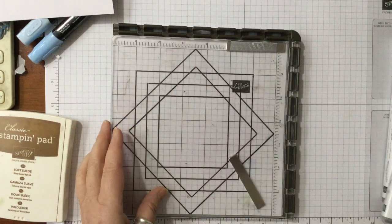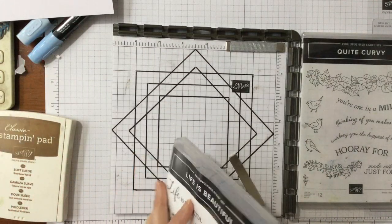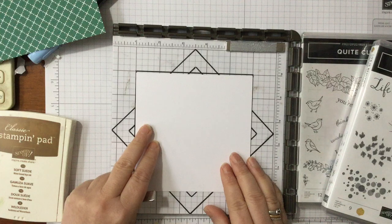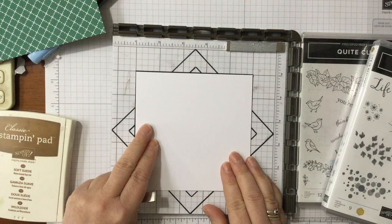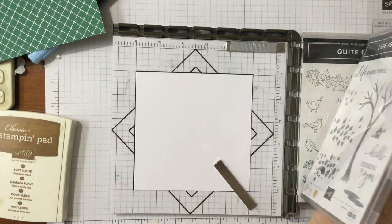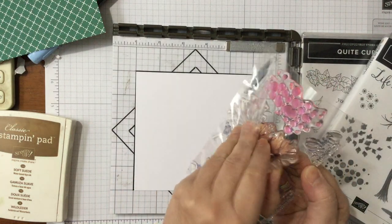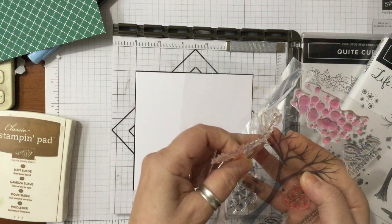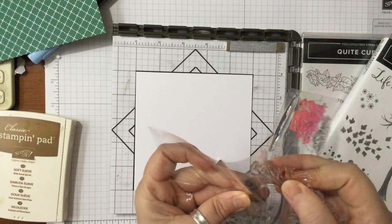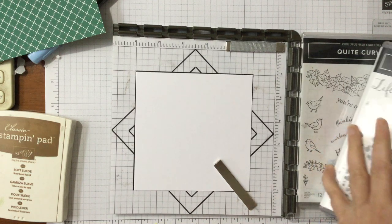We're going to start with the Life is Beautiful stamp set, starting with a piece of five-inch square cardstock. We're going to use this lovely tree, which is absolutely beautiful. It's a really lovely tree that you can fill with all sorts — autumn leaves, spring leaves, snowflakes, all sorts of things.